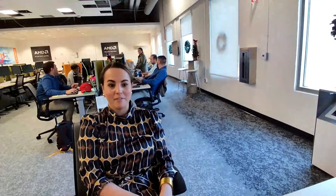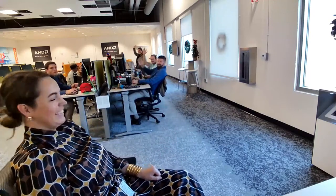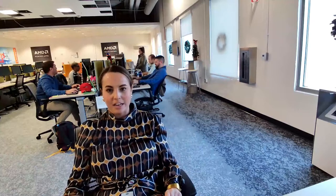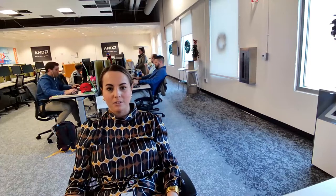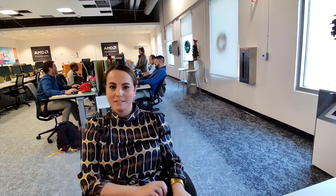Hey guys, we are now coming at you live from the FHD web camera. As you can see, we have a beautiful view of all of our coworkers in the background. That's a wide angle — this is a 360 panorama view. A lot clearer than if you are looking at your web camera on your PC, and just a lot better for when you are having those customer conversations and you want to be, quote unquote, more face-to-face.